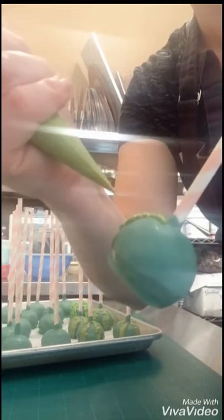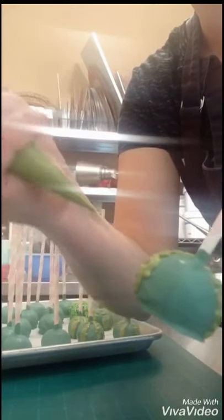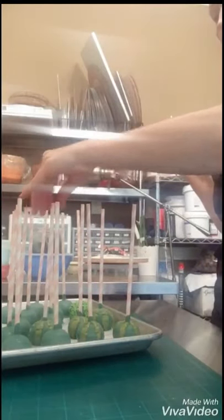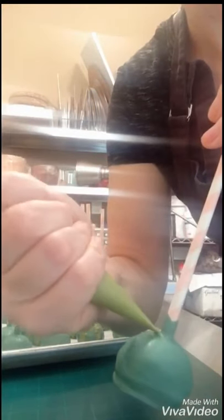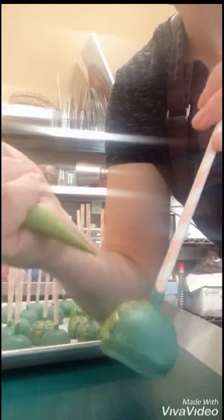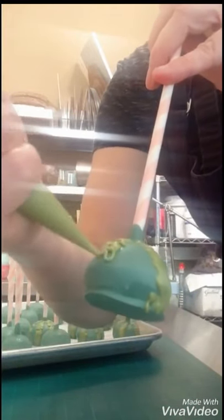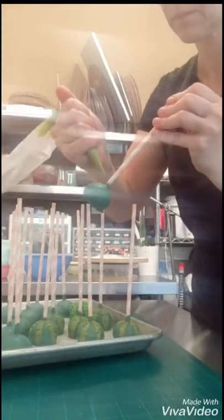Then I made a lighter lime green chocolate at the same consistency, and I'm going back with a tipless disposable piping bag doing kind of zigzag lines. There's really no rhyme or reason to it — you want it to look natural, not perfect, and you want each one to be a little bit different. If it gets a little messy, don't worry about it. Go all around the sides; I ended up doing around five little zigzag lines on each cake pop to make them look more like a watermelon.